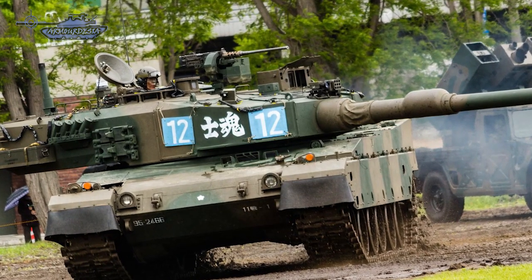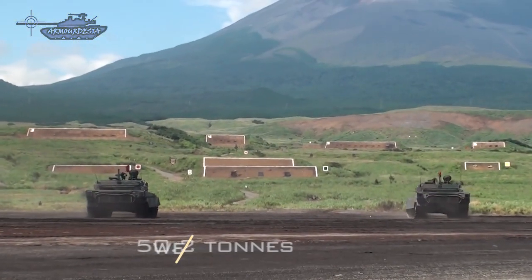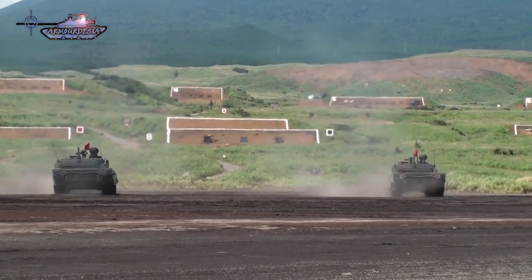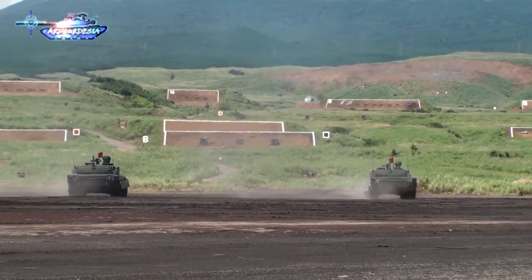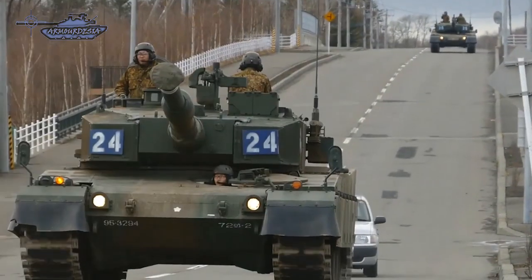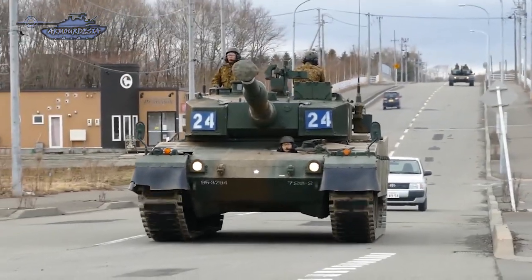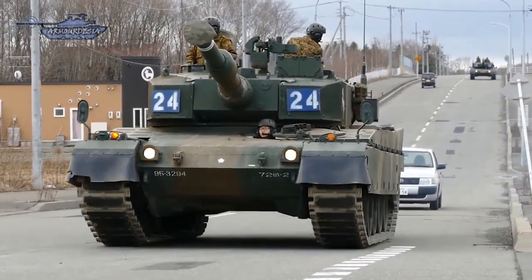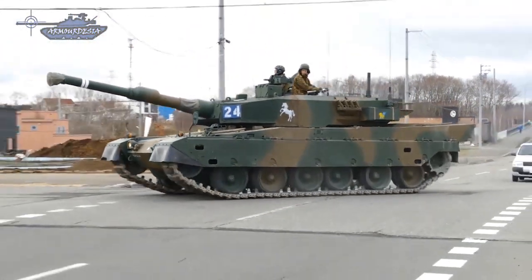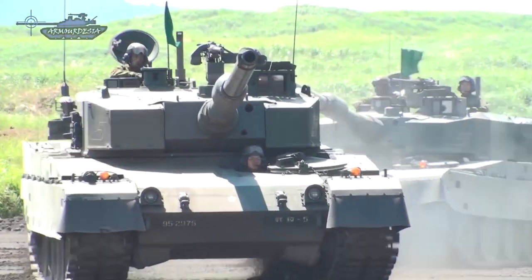In summary, the Type 90 is a good all-rounder tank, with firepower comparable to western tanks. However, a major problem is that it is 12 tons heavier than its predecessor, the Type 74, making it more challenging to operate in Japan's tough terrain. Further armor upgrades cannot be carried out without increasing weight, which is why the new Type 10 is designed 10 tons lighter and will supplement the Type 90. Another issue is cost — almost 8 to 9 million dollars per unit, much higher than western tanks of the same generation. As a result, Japan's army procured only 340 Type 90 units instead of the original requirement of 600.